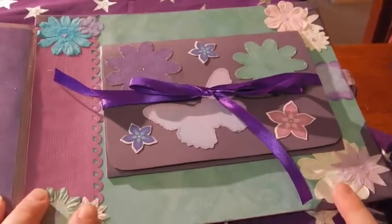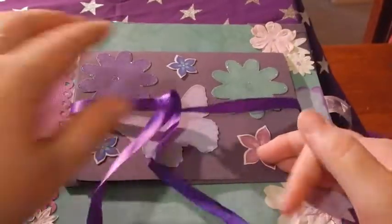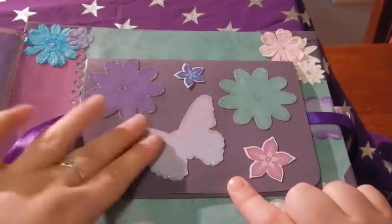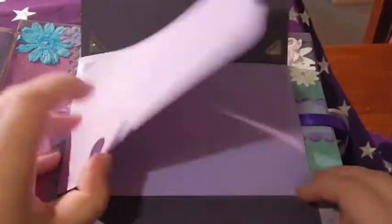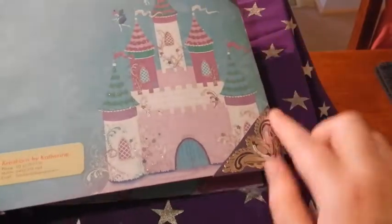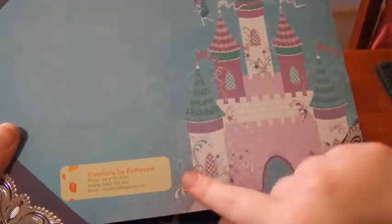This is the last page. Again I've just used some flowers just to cover up the corners - they looked a bit untidy. I've made another flip book, just some butterflies that I've put Kindy Glitz on, and some more pieces from the collection. It just opens like this and again you can fit the photos in here. And on the back, this is just the image that was on the paper and I've just put some glitter glue on it to make it all sparkly. I've just used some silver corner stickers for the edges, and I've just put my details there. So that's it - there's the front again.